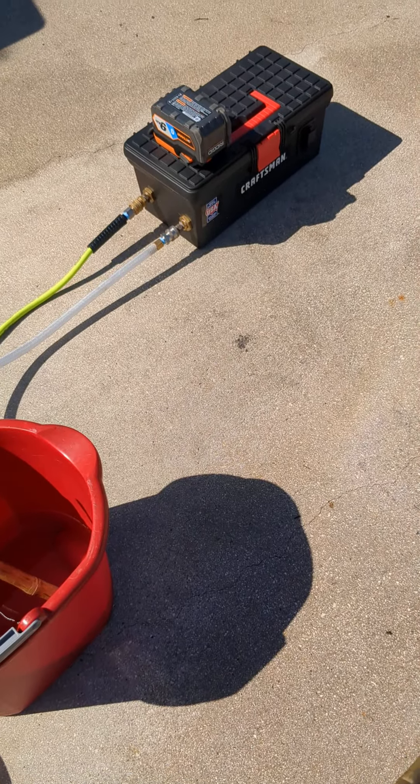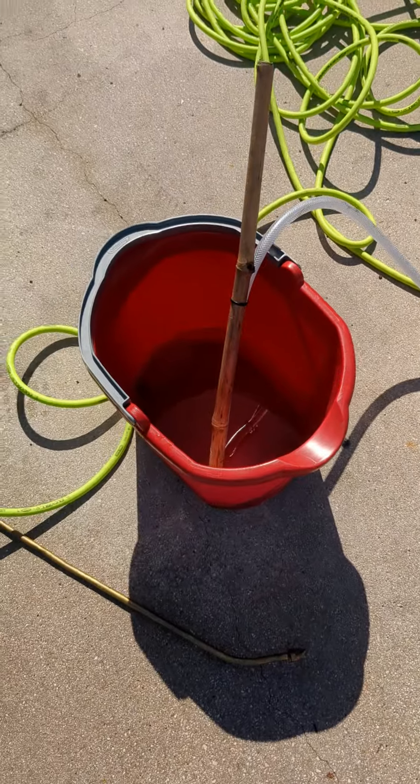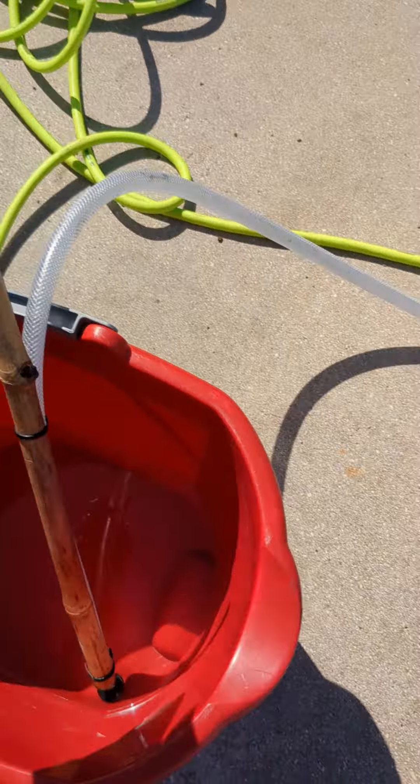Once you're done with that, run some just clear water through it. I usually run Pine Ellen in water, then about a gallon of clear water, then just pull the hose out of the bucket and let it suck air. Pump it until it clears all the liquid out — it's a self-priming pump, so eventually it'll clear all the water out of the line for you.